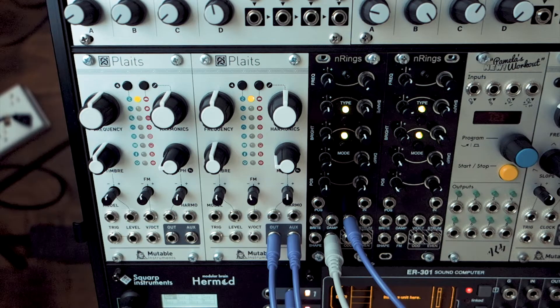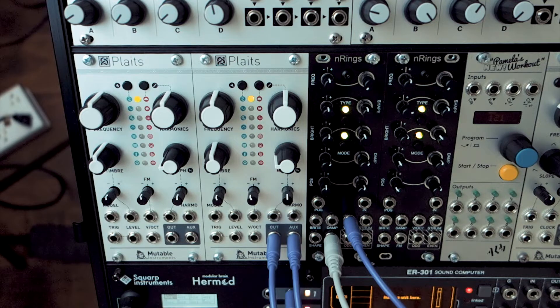You can tune it incorrectly by pressing the wrong keys. So on the Keystep, the question is: where exactly is C2 (1 volt) and C4 (3 volts)? I'm going to show you right now how to discover that.